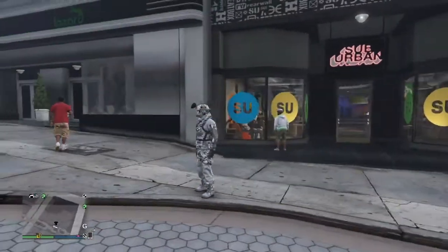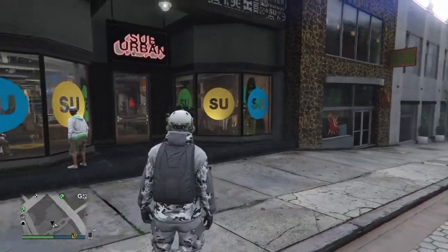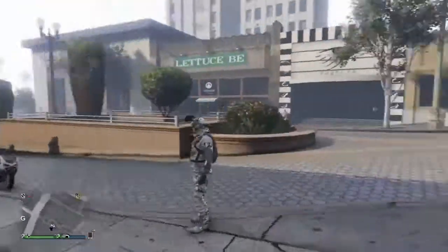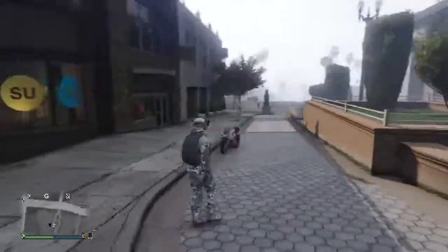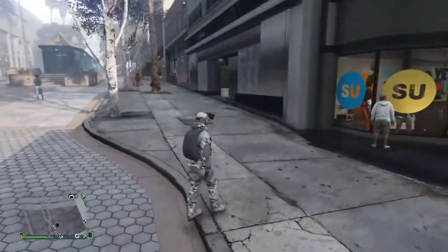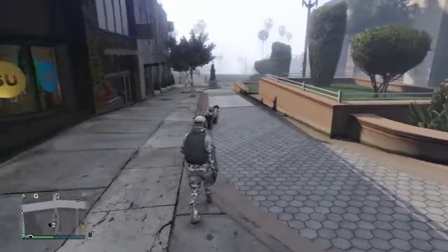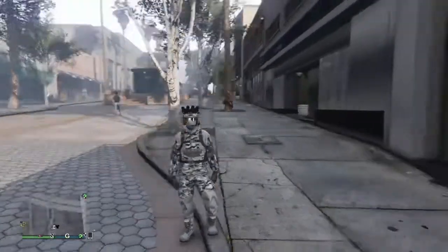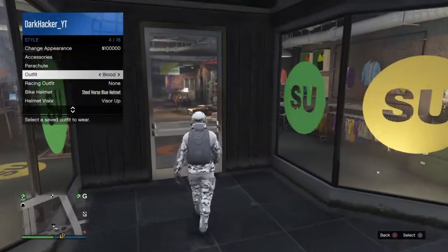Hey guys, welcome back to another video. Today I'm going to show you how to make this winter soldier outfit. I don't know what to call it, but I just made this outfit and I want to show you how to make it. Christmas is coming in a few months so you can use this for winter role plays or whatever. First, let me change out of it.